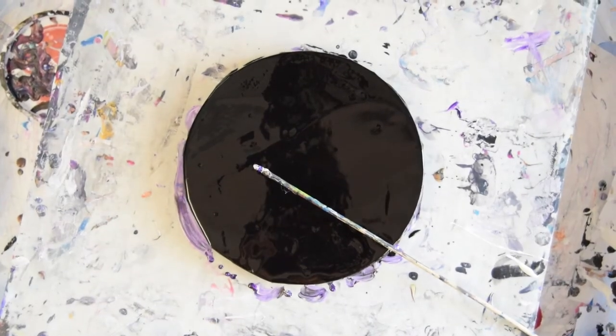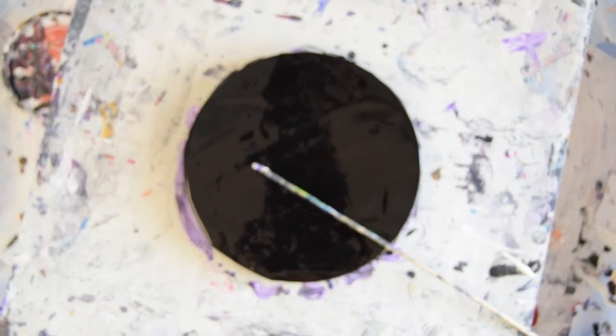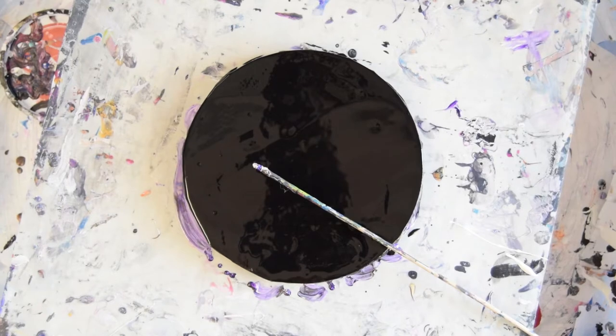Hello, this is Priscilla Batzell in Spring Hill, Florida at Expressionist Art Studio Gallery. That's an 8-inch round canvas that I've just added a wet layer of paint to.